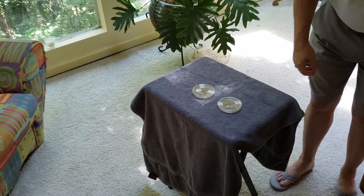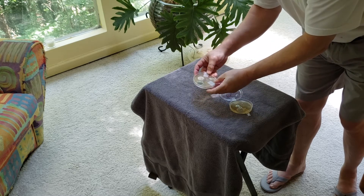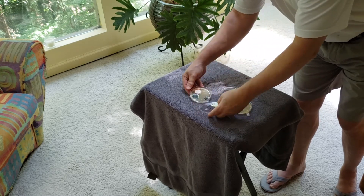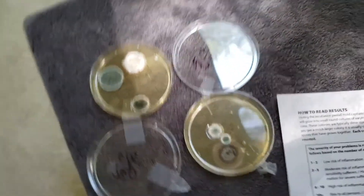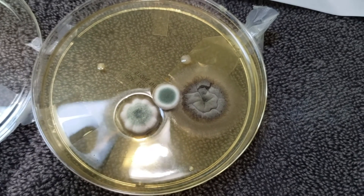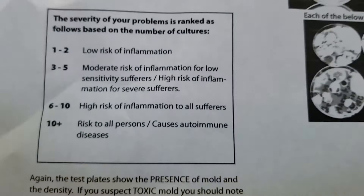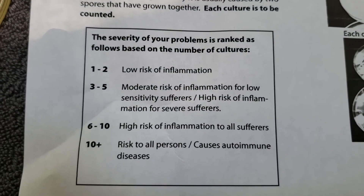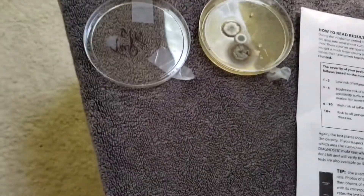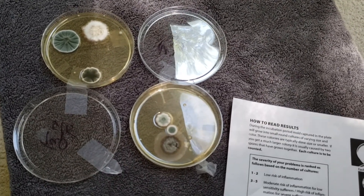Let me give you a close up as we open them up. That's the tap test. The one on the right is the regular, and it looks like there's three major cultures and a couple of small ones. The tap test has got three major cultures on it as well. According to our little code here, three to five is moderate risk of inflammation for low-sensitivity sufferers, and high risk of inflammation for severe sufferers. So I'm probably going to send these off to Immunolytics and see what they say. But again, this looks like fairly moderate risk — not really high risk at this point for me.